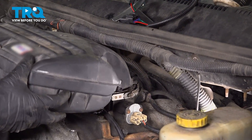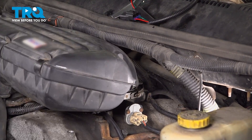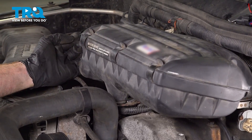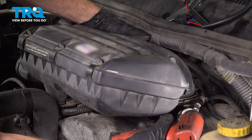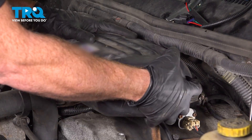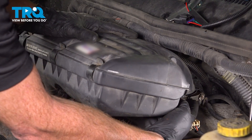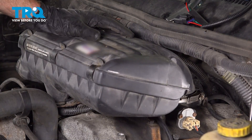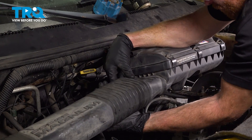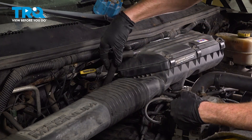Now we can install our air filter housing. Put this right over the throttle body and get it aligned properly. You also want to align it with the stud along the forward bracket, then slide it down into the proper position. With everything aligned, tighten that clamp. Take hold of the air filter housing and give it a wiggle to make sure it's secured — otherwise dirty air might make its way into the engine. Let's get that air inlet tube on. Give that a wiggle. Continue on to your breather hose — that'll slide right along the top.